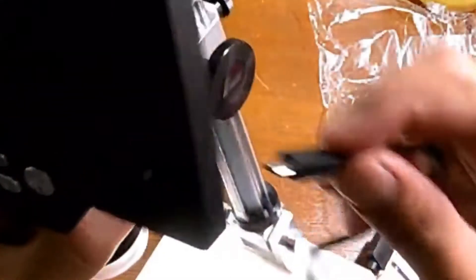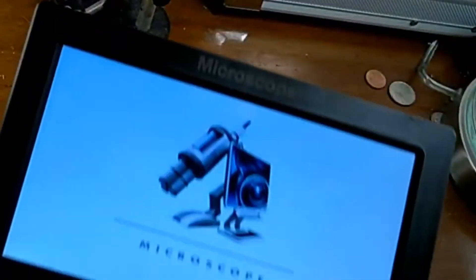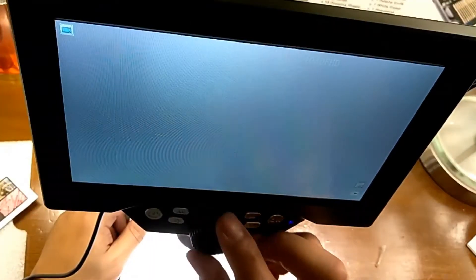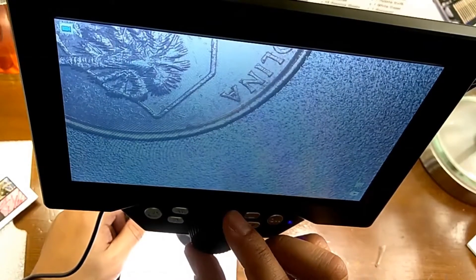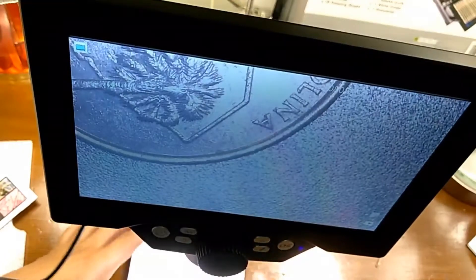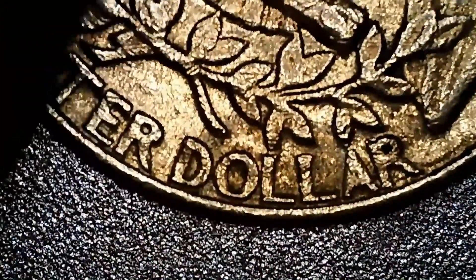I found that the microscope worked as described. Plugging in the micro USB cord to the back turns on the device. The closest thing I found to test first was a quarter. As you can see, the middle knob adjusts the focus of the image. I was fairly impressed with the quality of the magnification — you can clearly see how detailed the images are.